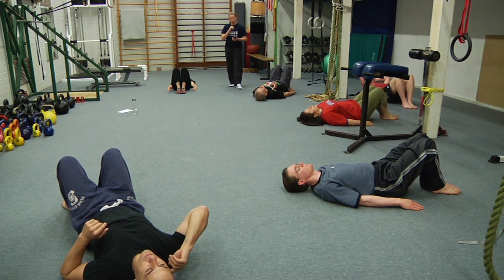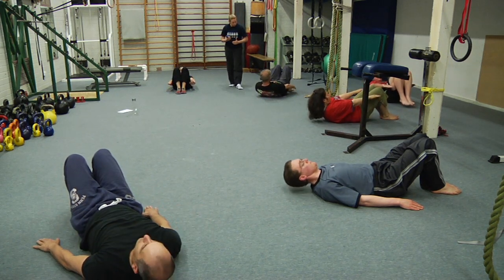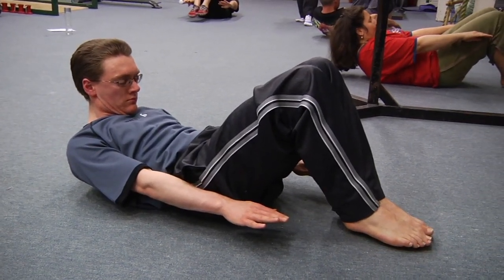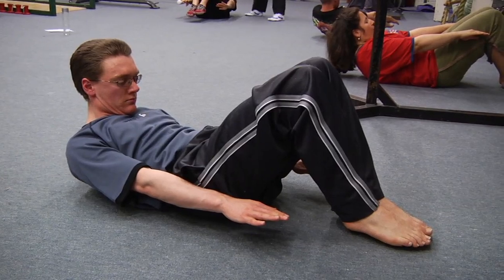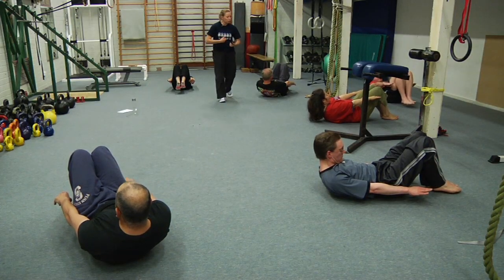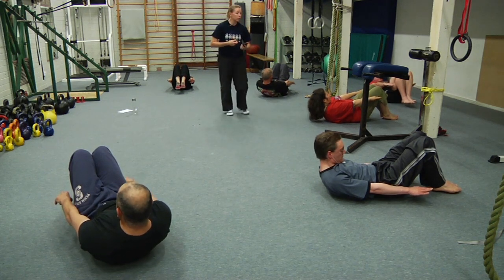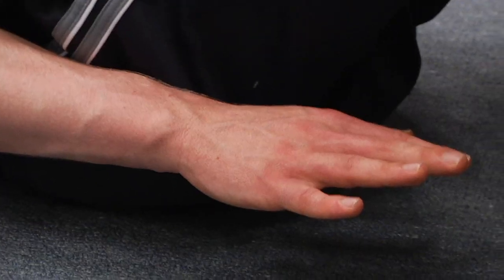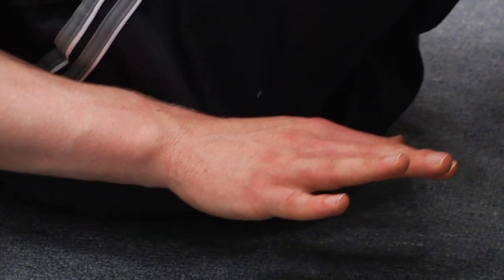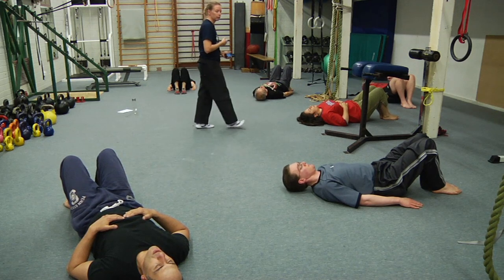Second last one of this version — maximum curl up, flatten the lower back, and just try to hover the feet. Good — Hannah, curl up even higher, hold it. Ten seconds to go — re-curl, try and walk your fingers past your toes. And rest — excellent work, one more of these.